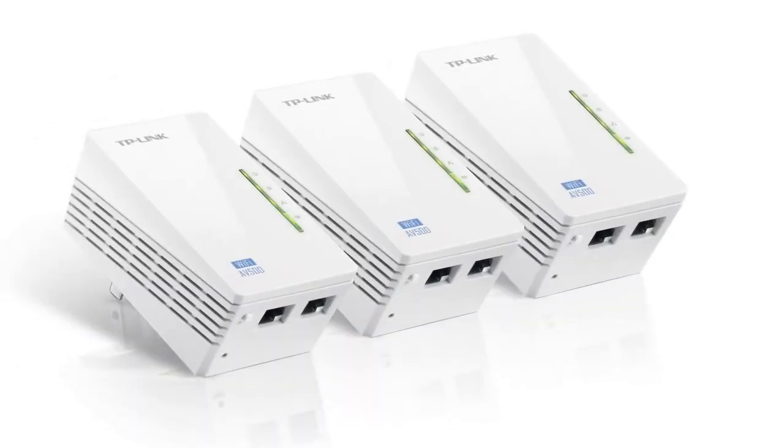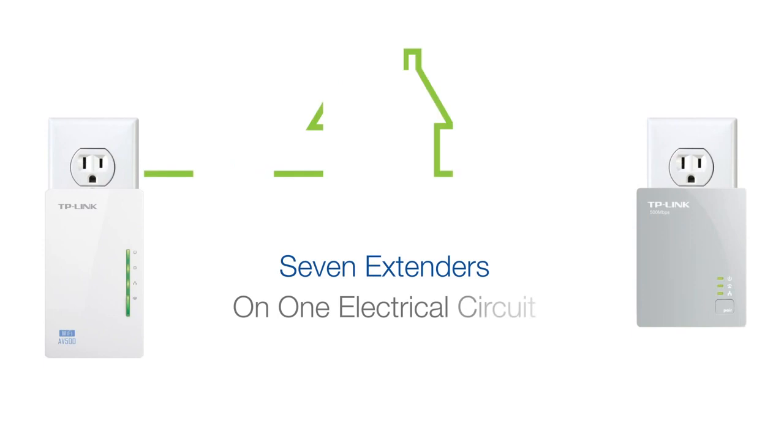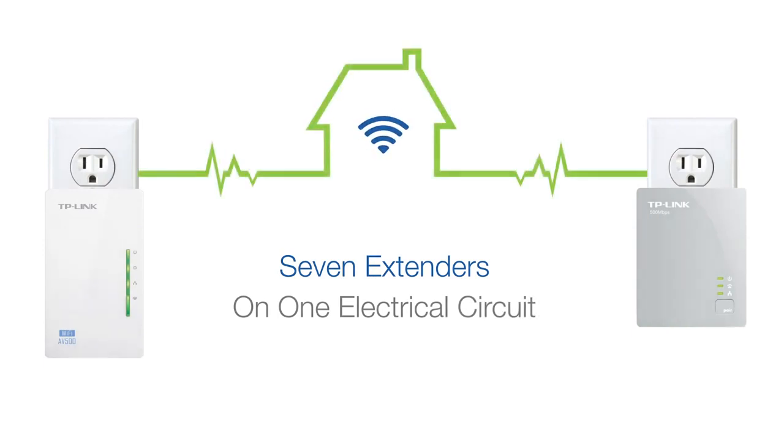For further coverage, you may add up to seven extenders on the same electrical circuit. Remember to clone the extender first, one at a time, and then move it to the desired location.